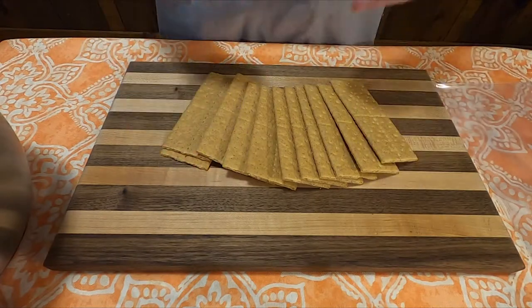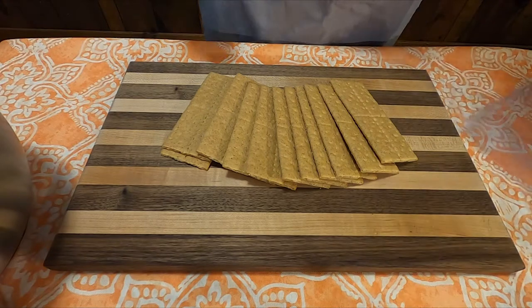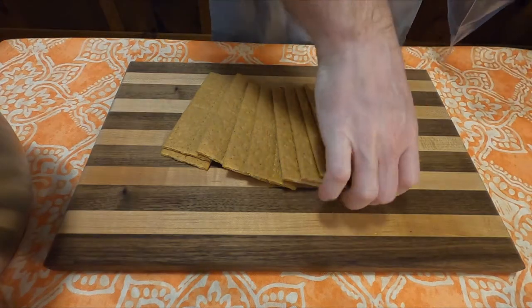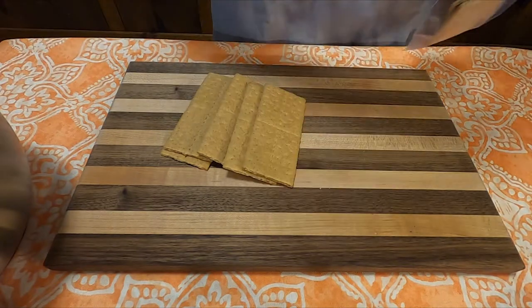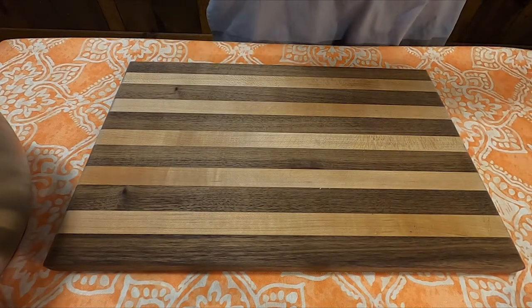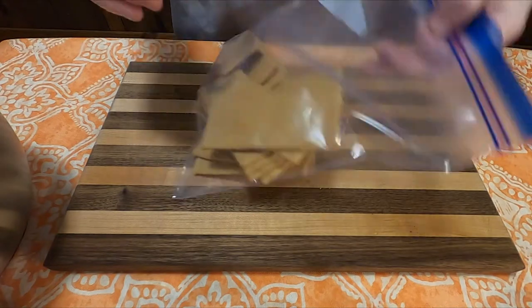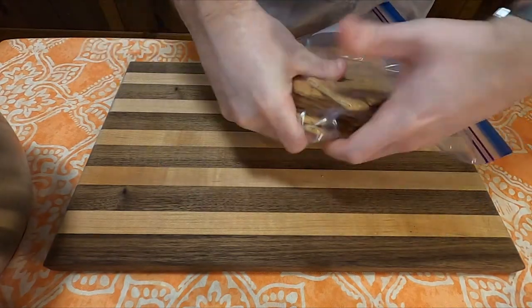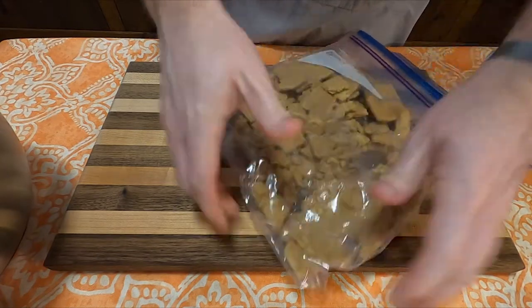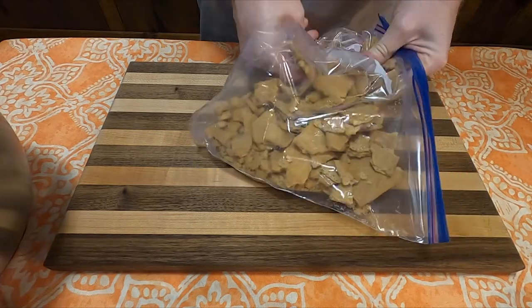Set that aside, and then you're going to want to get exactly 22 Graham Crackers. I was a little unsure as to what constituted one Graham Cracker, because if you look at them, they're split in half, and then those halves are split into halves again. But going by what was listed on the box, half of one sheet is two crackers — so you'll need 11 Graham Cracker sheets. Put those into a bag and crush them however you want. I just used my hands.